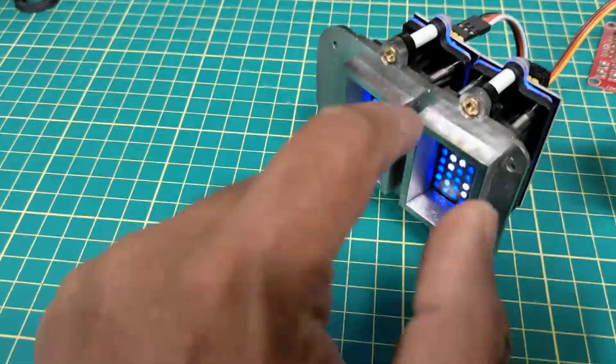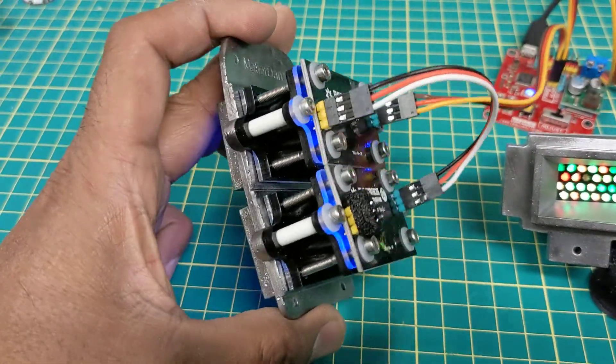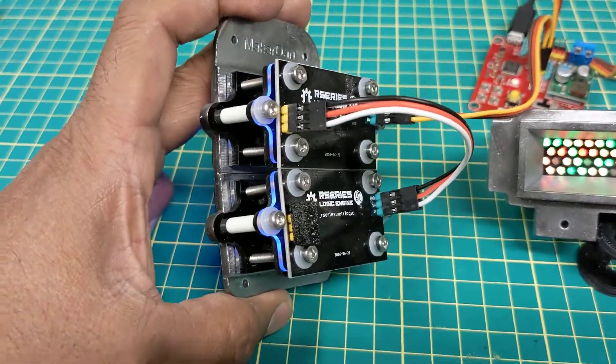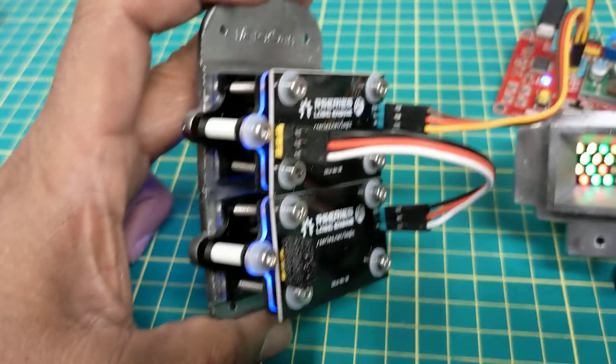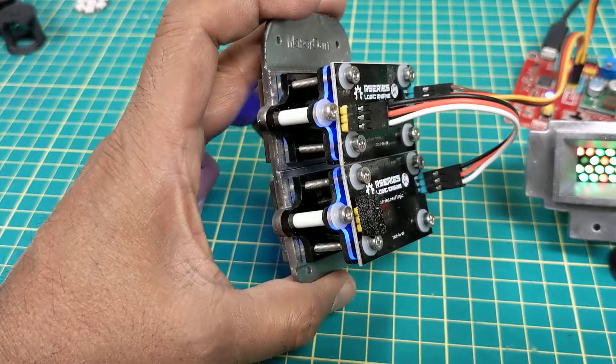What I did is I popped them out and I pushed them into my surrounds, and then they just screw in. So if you ever need to take out the logics, you have access to them. The logic engines are just mounted right in to the back.